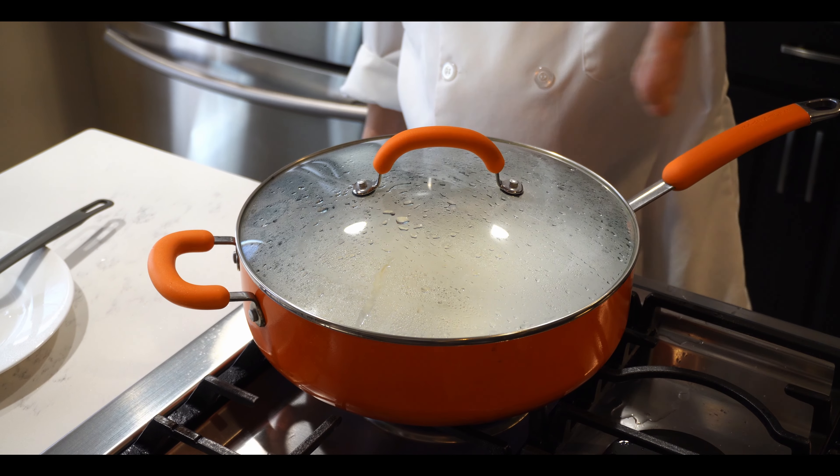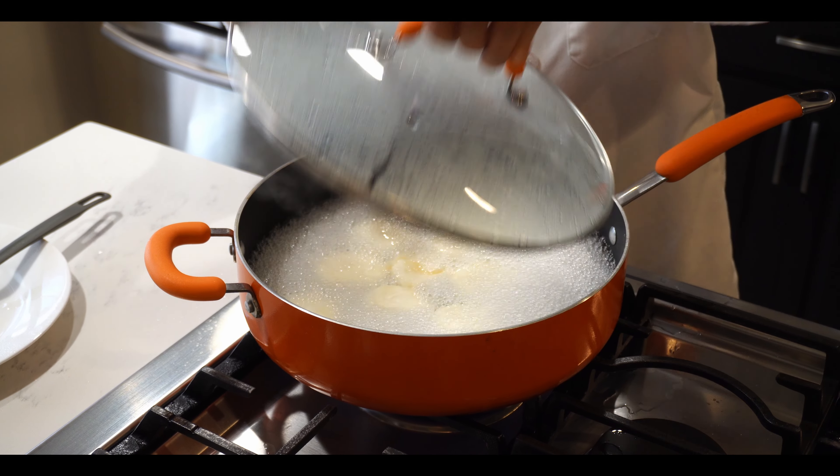I'll show you the boiling point — you can see foam forming and the rasmalai are getting bigger. You need to cook them for at least 10 to 12 minutes, but not more than that or they'll become hard. You can flip them gently and they won't break. After 10 minutes of cooking, you can see how much bigger they've gotten — time to turn off the gas.